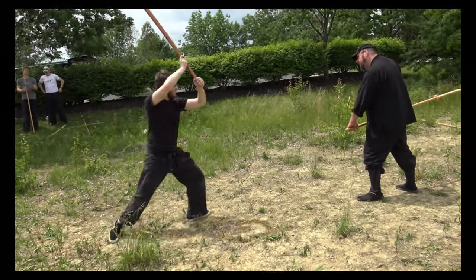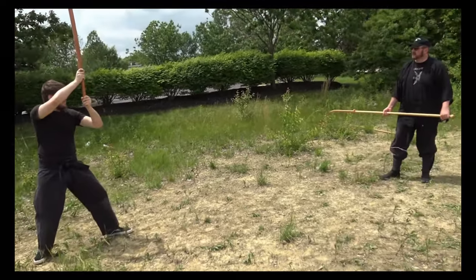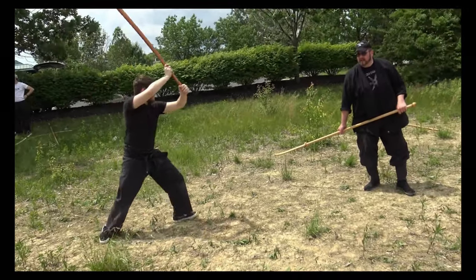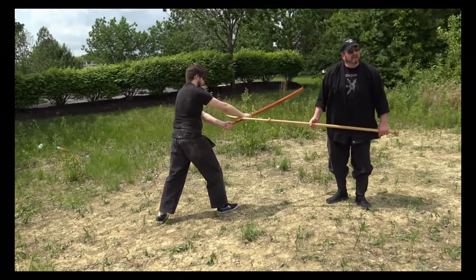And he cuts here. What stance are you in? I'm doing more of a jo-down. Jo-down. With the right shoulder forward as he comes in, I hook underneath his arms. With the back of the blade — the hook.